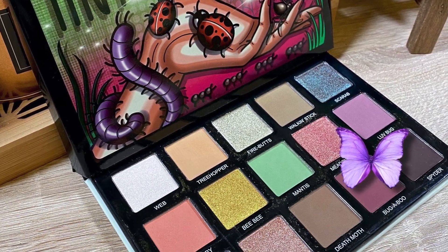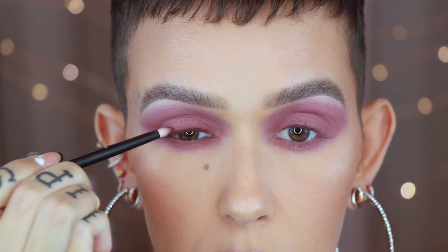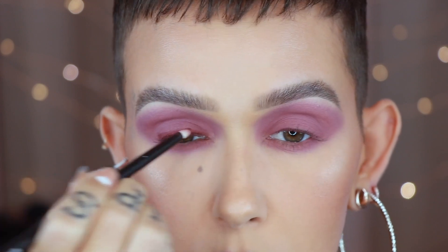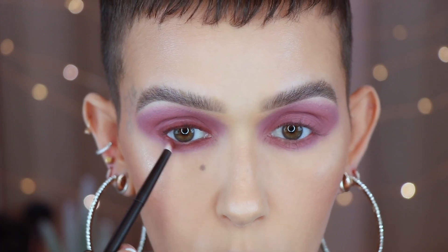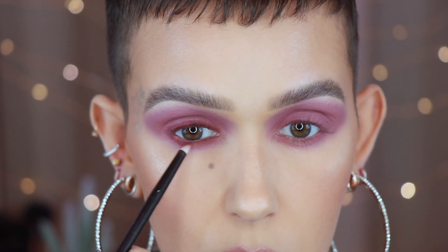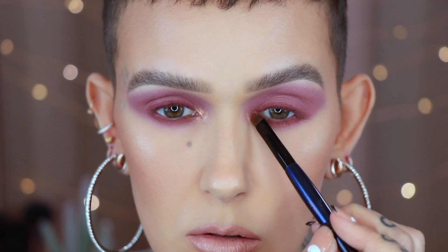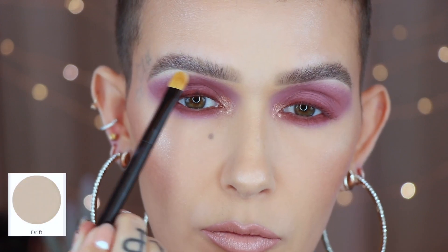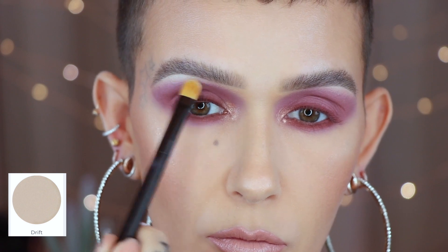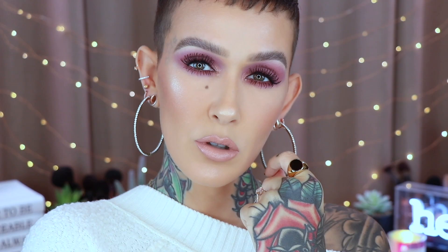Now I'm going to take Jewel B on a Sonia G Mini Booster and just buff right underneath Love Bug. Going back in with the Ruffer number three, I'm taking the shade Bugaboo and stamping this right along the top of the lash line, also pressing a small amount right up against the lower lash line. Then on a Sonia G Flat Definer, I'm using the shade Marvel to pop on the inner corner. Instead of using Webb for a bright highlight on my brow arch, I'm taking the shade Drift from Sydney Grace and lightly putting this on the brow arch with a Ruffer 21.